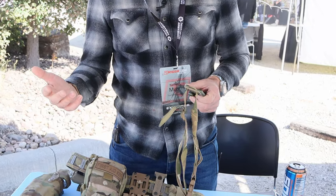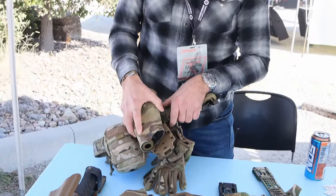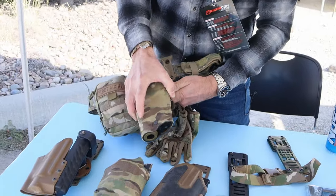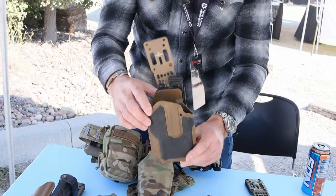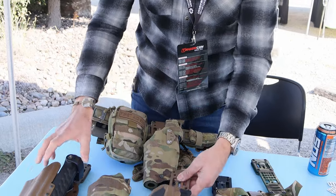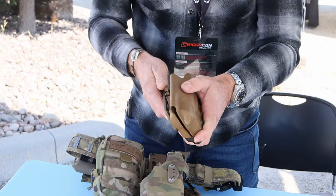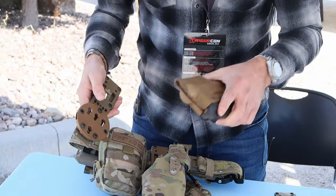The system is ideal for Safariland, but we also make adapters for other holsters. We have an Omnivore adapter that allows you to take the Omnivore holster and attach it to the MHA. We also have a G-code adapter that allows you to use the RTI system, so it's not unique to Safariland anymore.